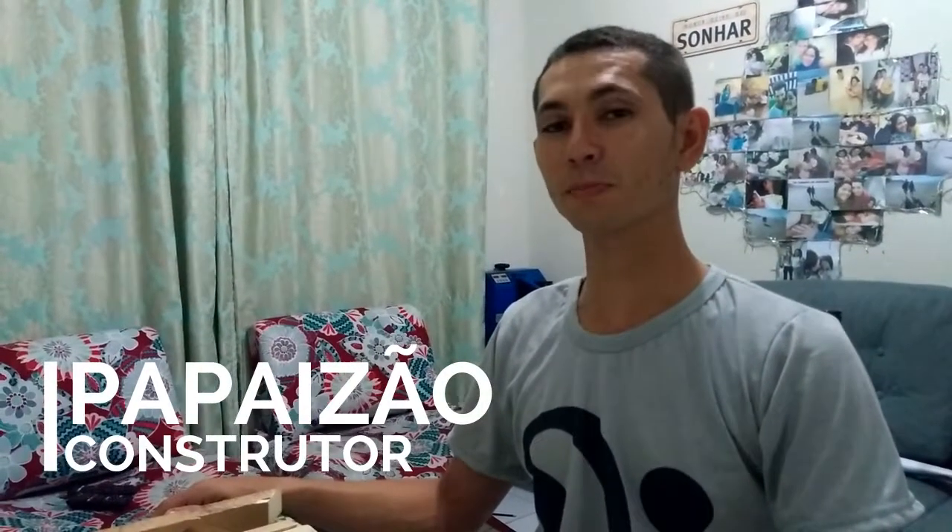Olá gente, agora vamos aprender como se faz aquela estante suspensa para os livros, revistas, certo? Agora eu vou lhe mostrar aqui o material que você vai precisar, as ferramentas que você vai usar. Vamos lá comigo aqui.